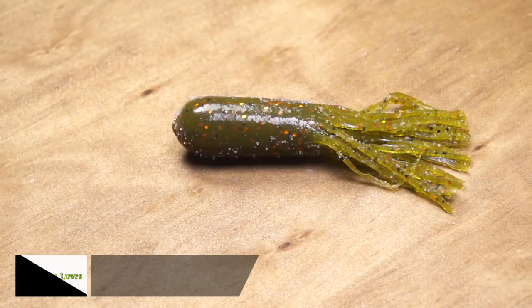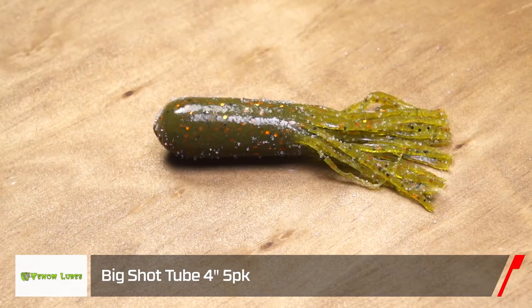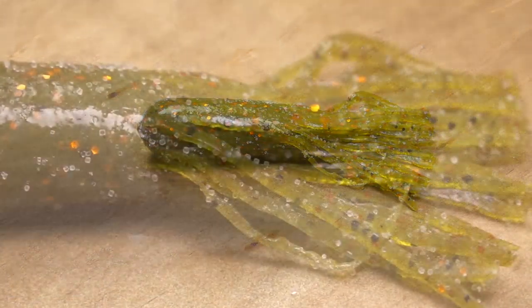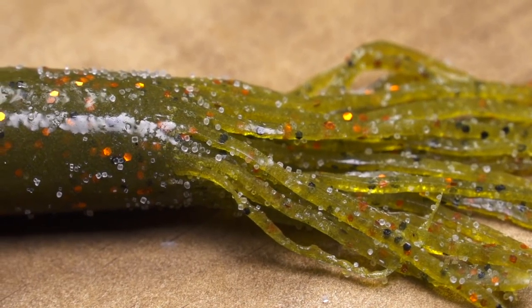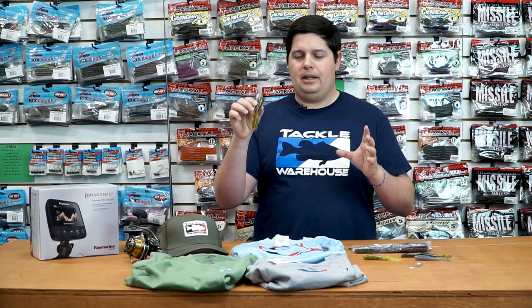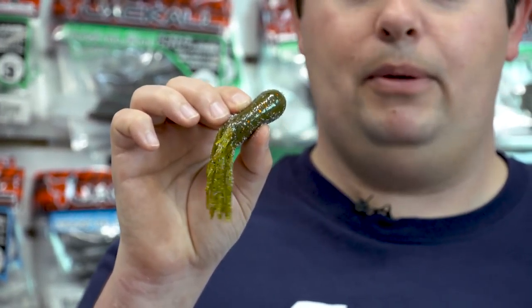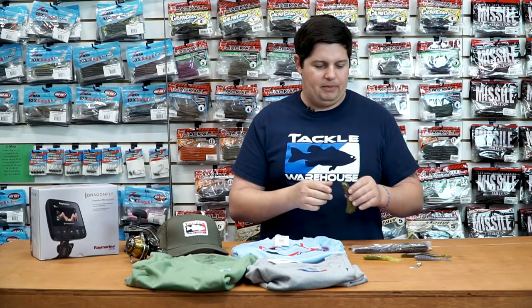The next one from Venom Lures is their Big Shot Tube. Really wide profile — great for imitating gobies or crayfish. If you want to bulk up your presentation a little bit and don't want to throw that standard tube, the Big Shot is actually going to get you a few extra bigger bites. Check that one out from Venom Lures as well.